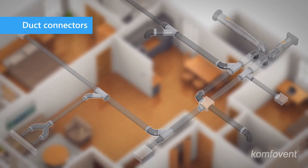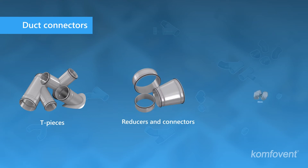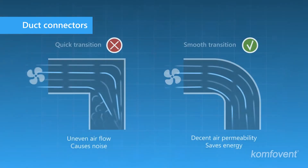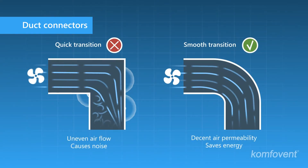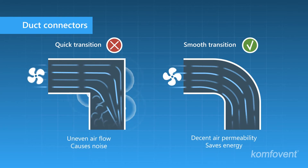A wide range of specially designed components are offered for installing a galvanized duct ventilation system. Connectors used in the ventilation system ensure airtight duct connections and direct air flows to the premises. Properly mounted duct connectors reduce air resistance, which has a significant impact on a fan's energy consumption.